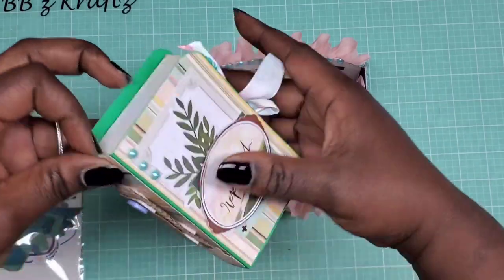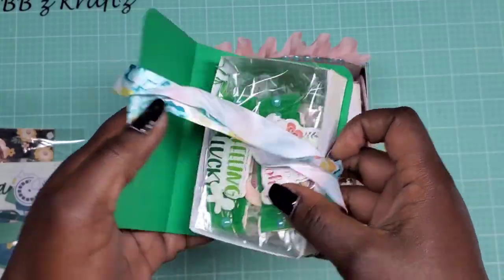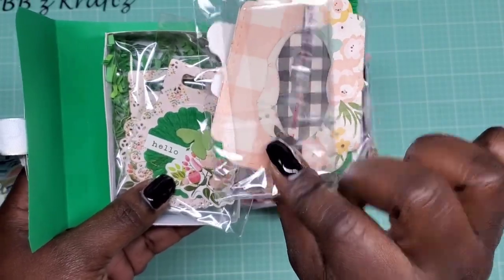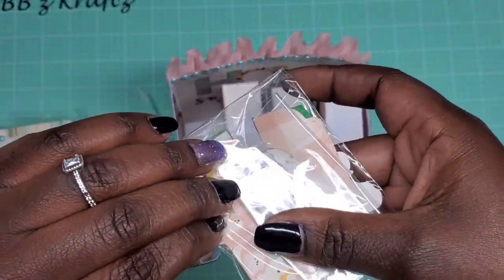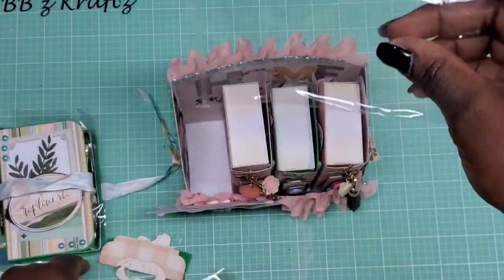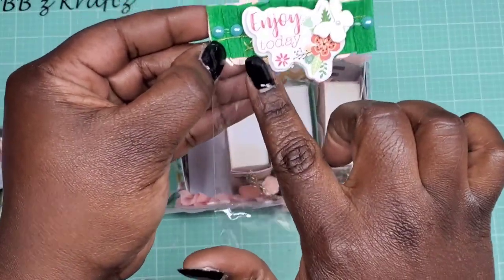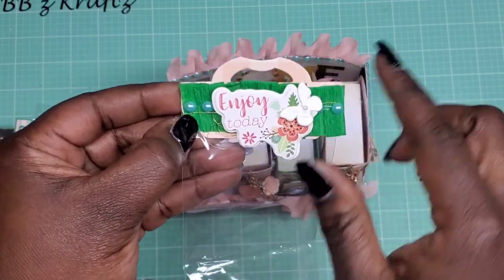Here are the books. Here is the first one and this one says 'Replenish.' Inside I have some bag toppers — I have the little smaller one, the one that you get from AliExpress. I included an extra bag as well so she can reuse the bag topper and put it on there. This one says 'Enjoy Today' and I have little pearls, some gold thread, a Dollar Tree sticker, and a little butterfly.